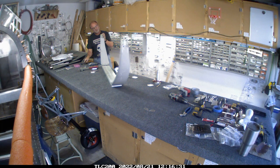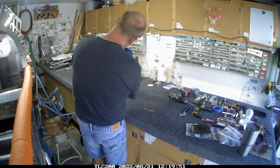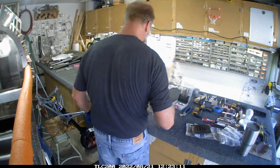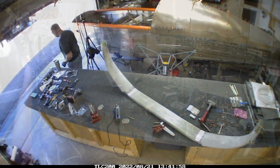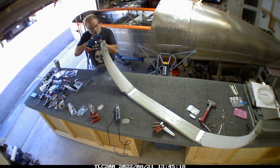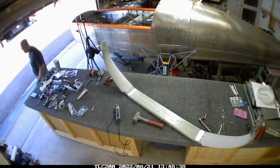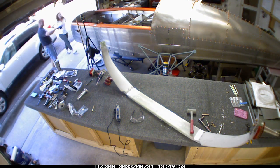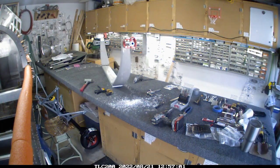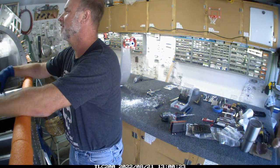Now I need to get the holes drilled out because I hadn't quite done that yet, and you'll see me making a little bit of a mess. I'm wearing gloves because the fiberglass does get really itchy — it's probably worse than any home insulation I've ever dealt with, and I just got really tired of that icky feeling on your hands. You can see the little pile of fiberglass powder that drilled out when I was working on it.